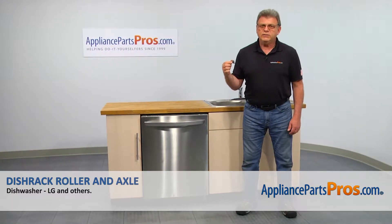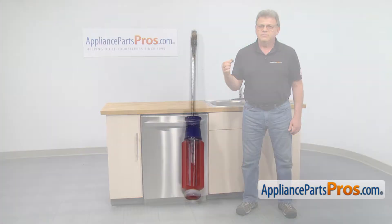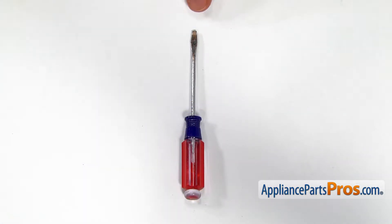In this video, we'll show you how to replace the roller and axle assembly in an LG dishwasher. It's going to be a very easy repair — it should only take a couple of minutes. For this job, we're going to need a small flat blade screwdriver.